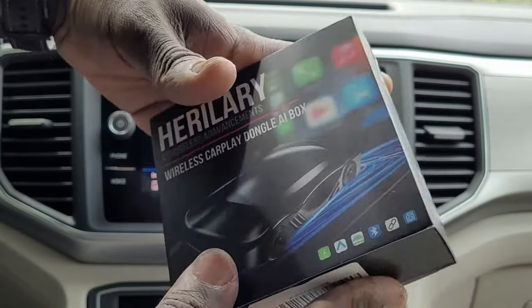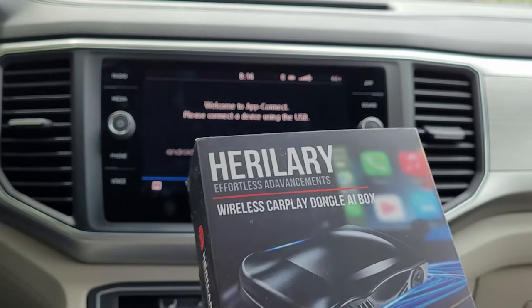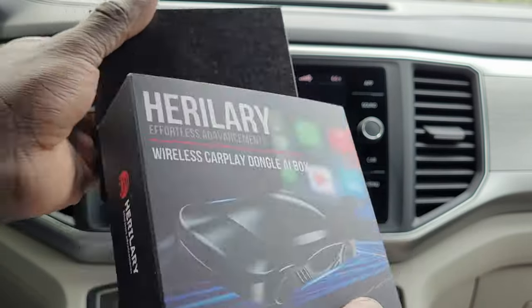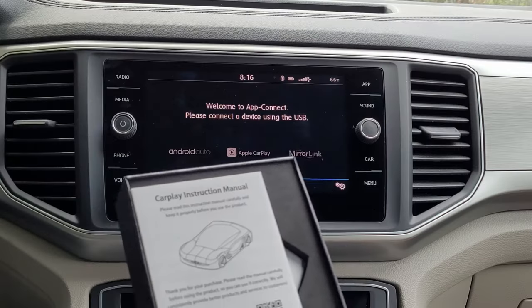It supports YouTube, Netflix — technically video streaming in your car — and it also takes microSD.